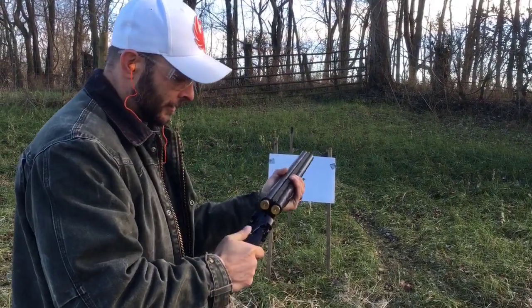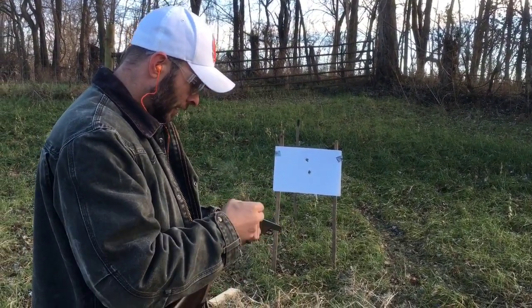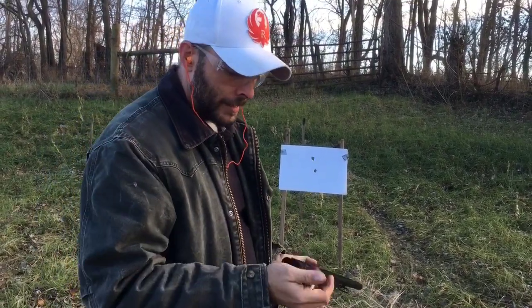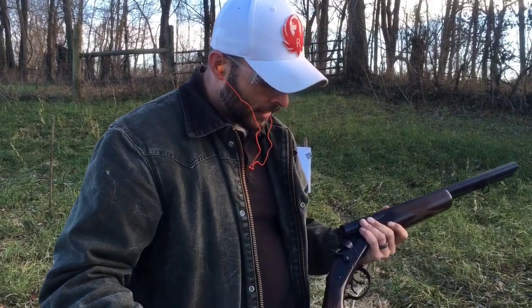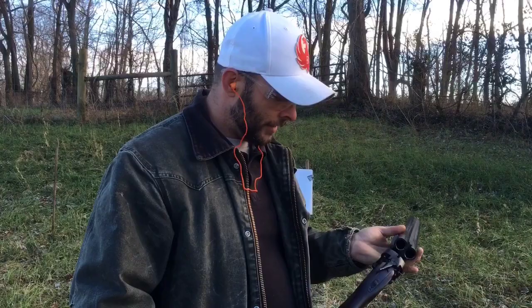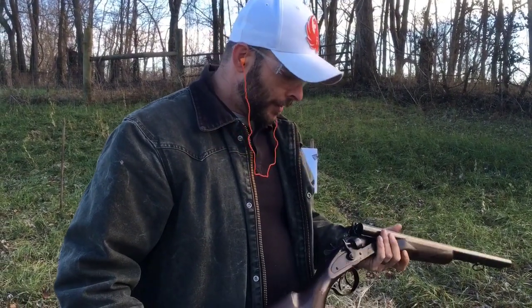Both barrels together had a little more kick to it. Overall, I'd give this gun about a five out of ten. It's not very expensive, so it's a fun little gun to play with.